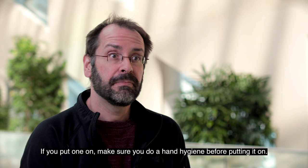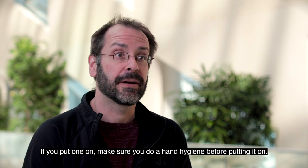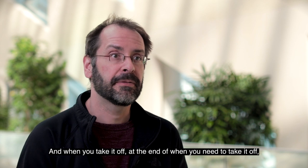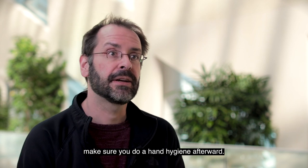If you put one on, make sure you do hand hygiene before putting it on. And when you take it off, make sure you do hand hygiene afterwards.